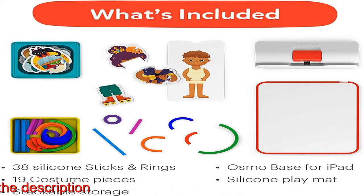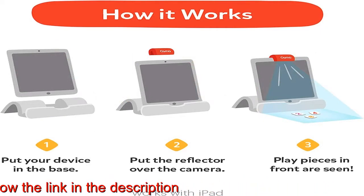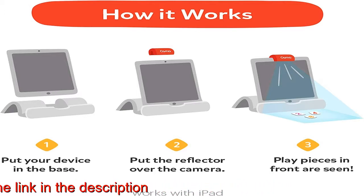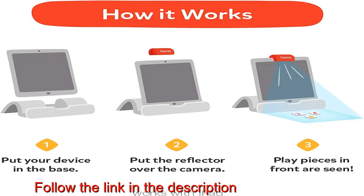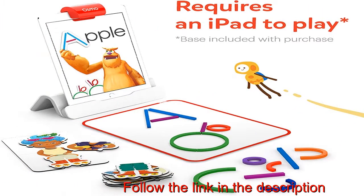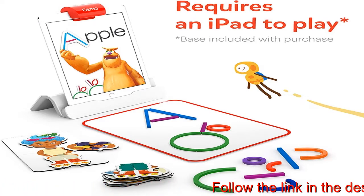The Little Genius Starter Kit includes fun preschool learning toys that will transform how your child learns. The four educational games in the kit will help your child recognize letters and learn phonics (ABCs), develop pre-drawing skills (Squiggle Magic), identify social-emotional cues, experiment with clothes and colors (Costume Party), and develop problem-solving skills (Stories).